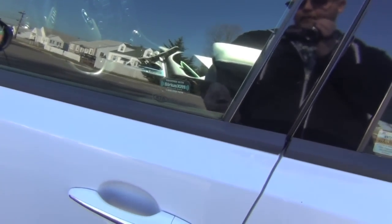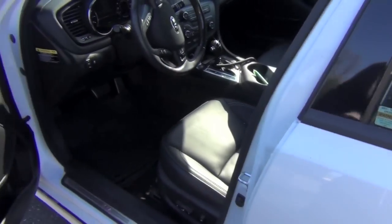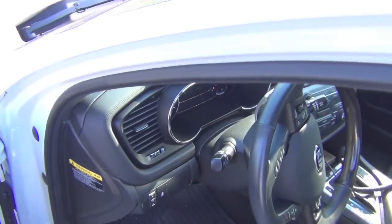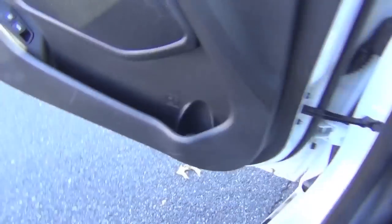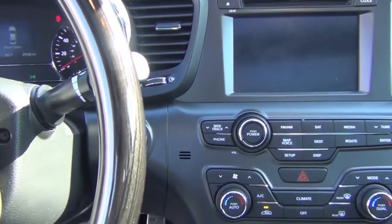To get inside, you can use this key fob or the other one. Hit the unlock button and you'll hear the locks unlock. So we get inside — don't mind the camera moving around.